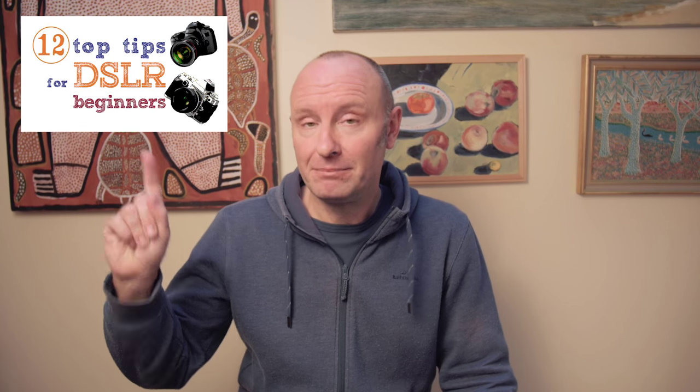Hi, this is Tom Greenwood from sydneyportraits.com.au and greenwoodphotos.com. In this clip I'm going to give you 10 tips on portrait photography. I recently posted a video with a dozen tips for DSLR beginners — that could also be useful, so please take a look at it. So on with the portrait tips.